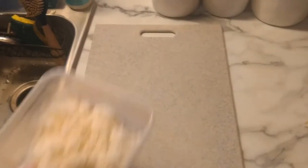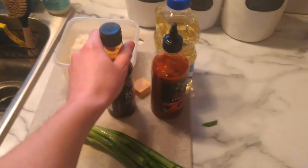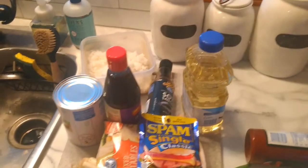Ingredients! Day-old rice. Oil. Butter. Garlic. Green onions. Sriracha. Soy sauce. Hoisin. Mixed vegetables. Pineapple. Spam. Eggs.